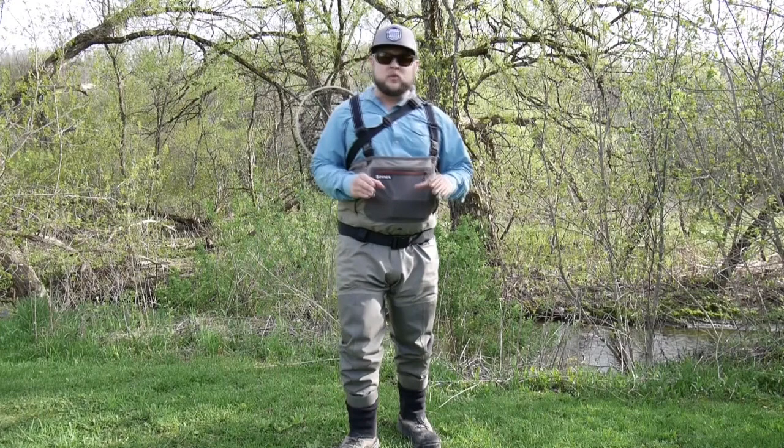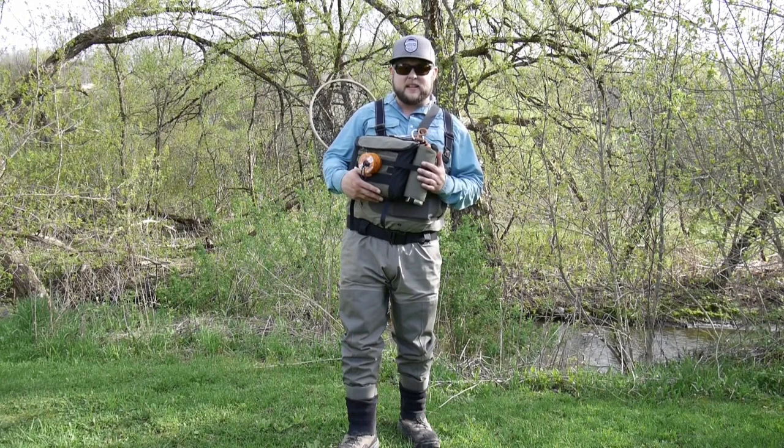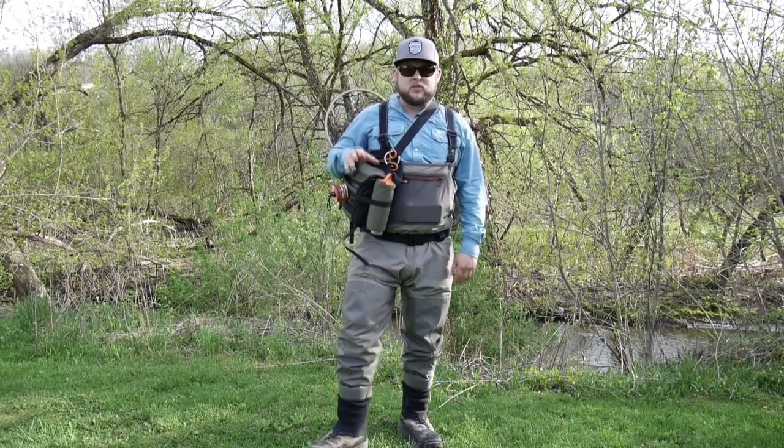Generally when I'm on the water, at least when I'm fishing for myself, I carry a sling pack. I've been using this pack for at least my second season now and I really love it. It actually has a spot right here where you can clip on a net, and sometimes when I'm using a smaller net I'll do that.